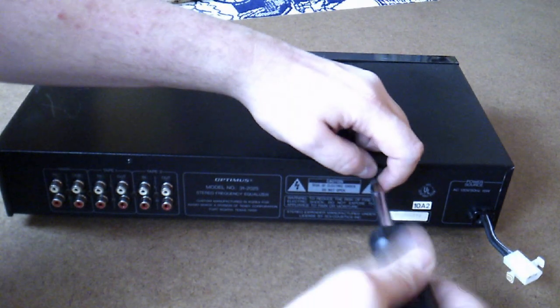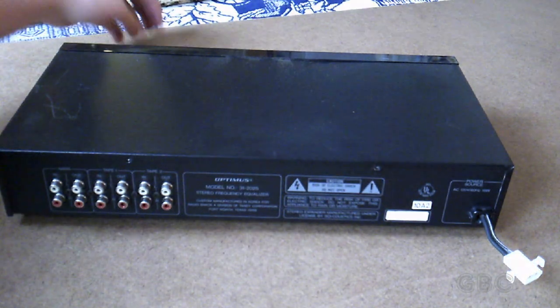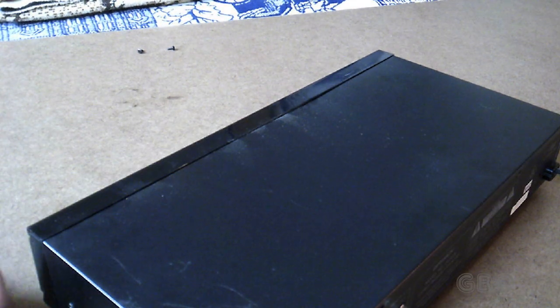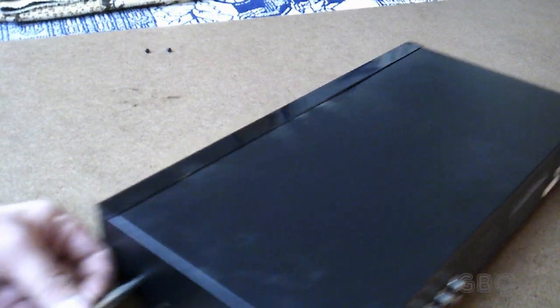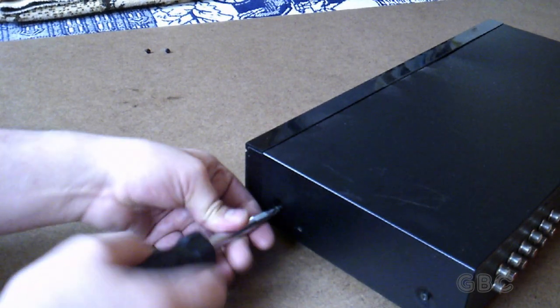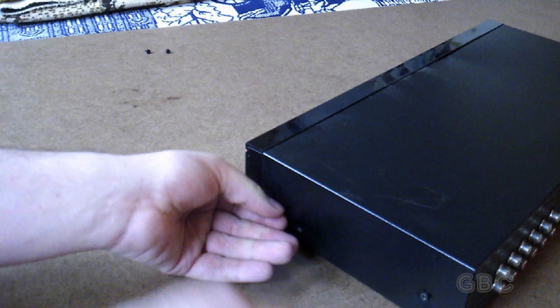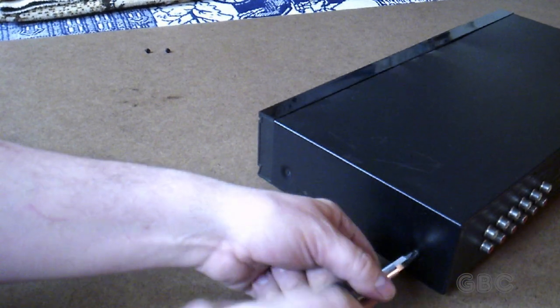I do have four of these equalizers as can be seen in episode one. The difference between them is two of them have an LED display and two of them have a vacuum fluorescent display. Other than that they're pretty much the same — same labeling, same buttons. This particular one has an LED display.